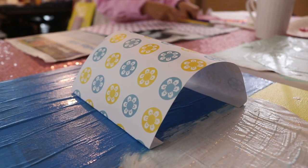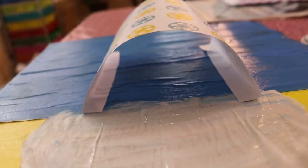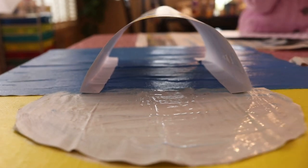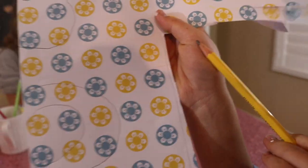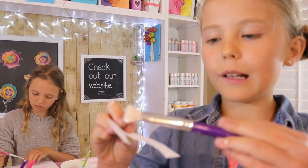Now we're going to make a handle. To make the handle, you're going to draw a U shape on the end of the paper — it should look like this. Then glue it on.